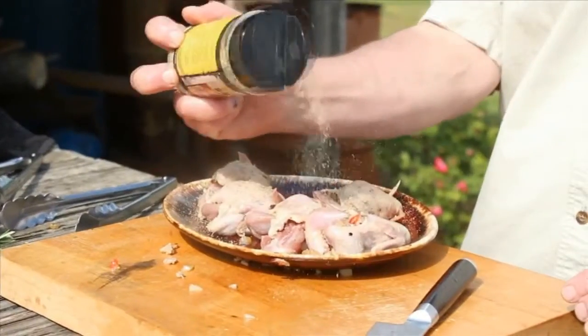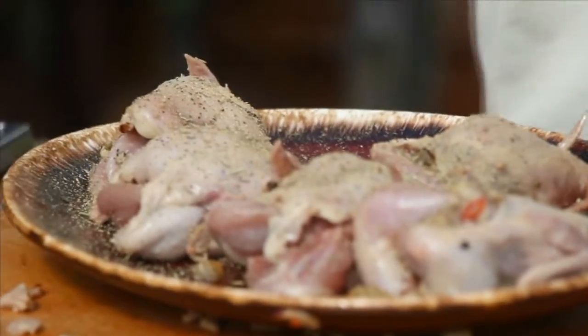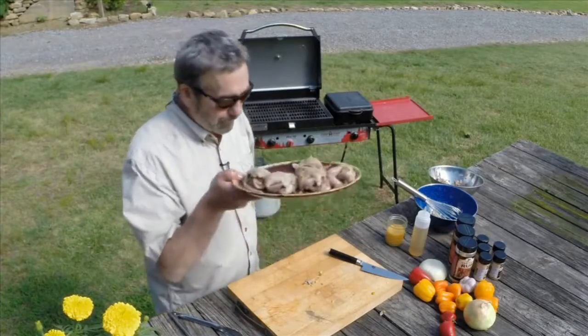I'm going to season them with some High Mountain poultry seasoning — it's really good on rabbit too. Then it's over to the Camp Chef grill box.